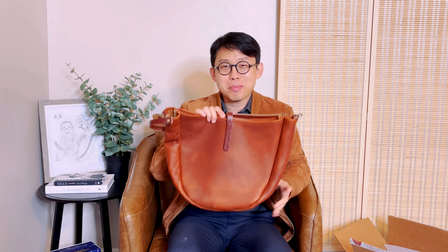So this is the bag I ordered this time. This is their new design — they call it the Celeste Hobo bag. It has this kind of moon-shaped, boat-shaped silhouette, which has been really popular lately. I feel like every company has come up with a bag shape like that.